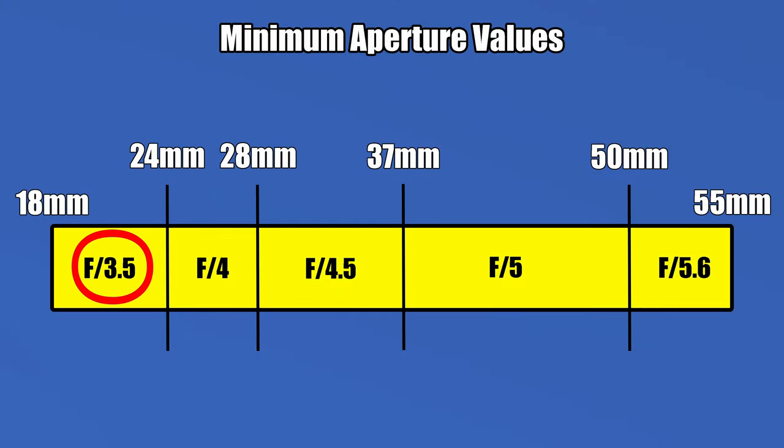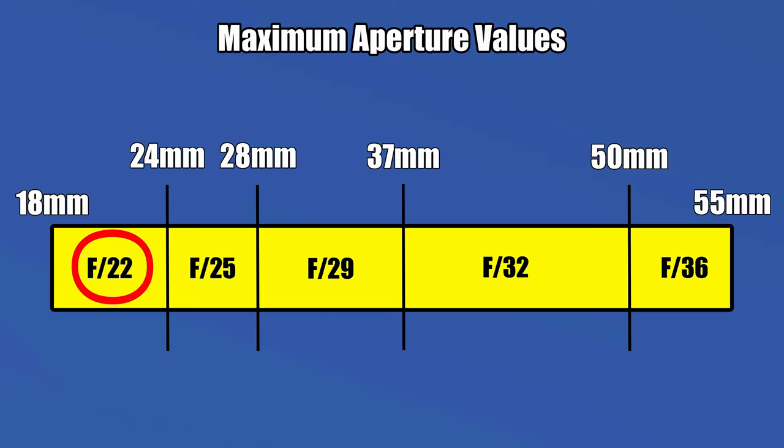Let me show you the minimum aperture values with a visual representation. F3.5 stays open for just a bit, between 18-24mm, and F5.6 starts at 50mm — quite a lot of changes across that zoom range. This lens doesn't let in a lot of light. The maximum aperture values: F22 at 18mm, closing all the way to F36 at 55mm.